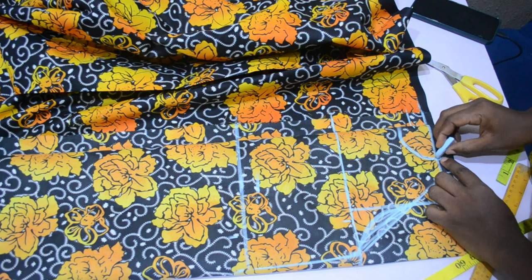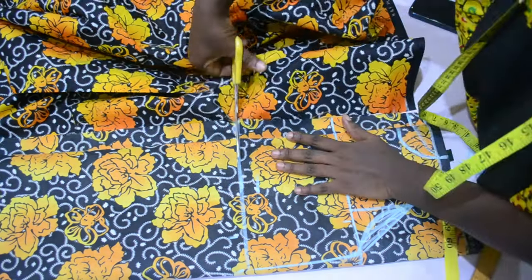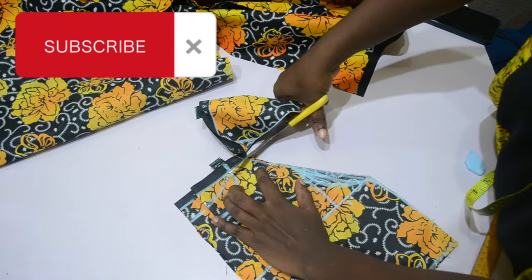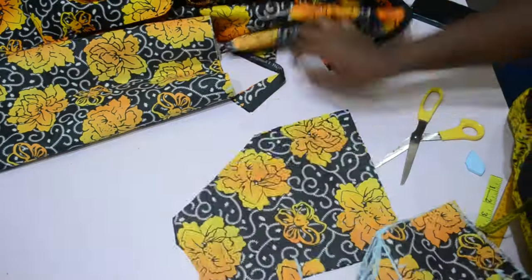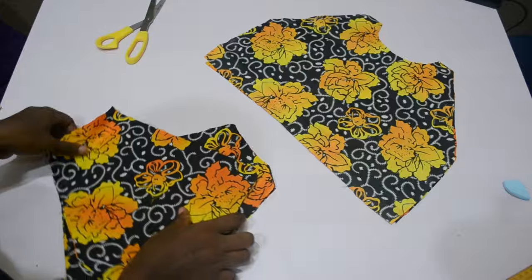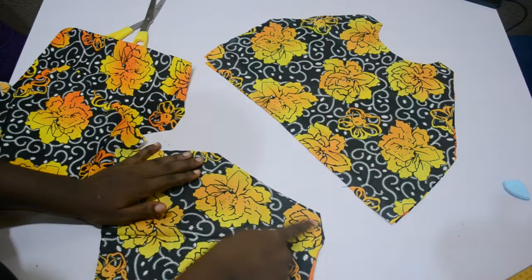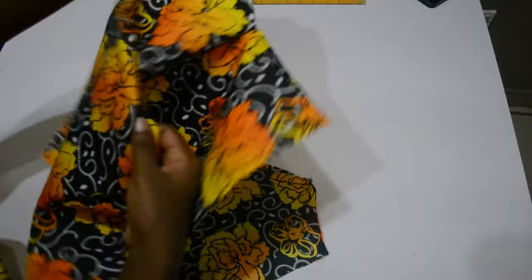I mark my back neckline — the width is the same as the front, and the length is one inch. That's all for the bodice. I cut out the back neckline, then separated the bodice pieces before cutting out the front neckline. If you've been watching my videos, you'll know that at this point I use the same fabric to cut out the lining for the bodice, but if you have a separate lining fabric, please use that. Then I go ahead and stitch only at the armhole — you can also stitch at the side seam if you want, but I'm stitching just the armhole.